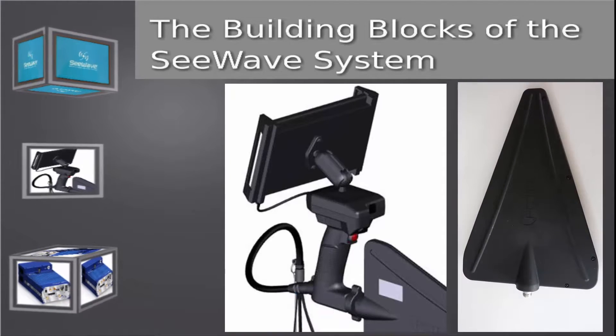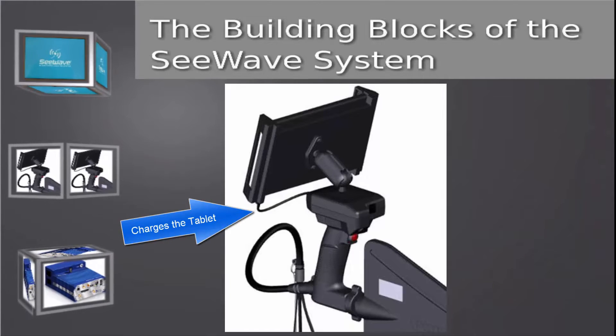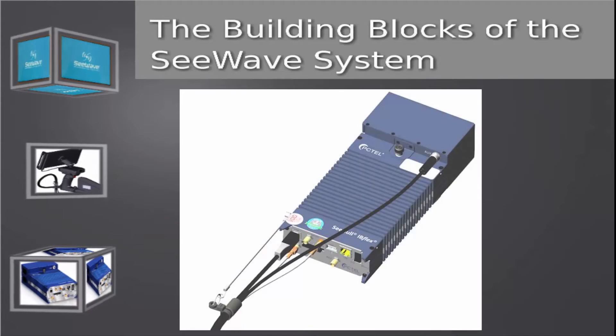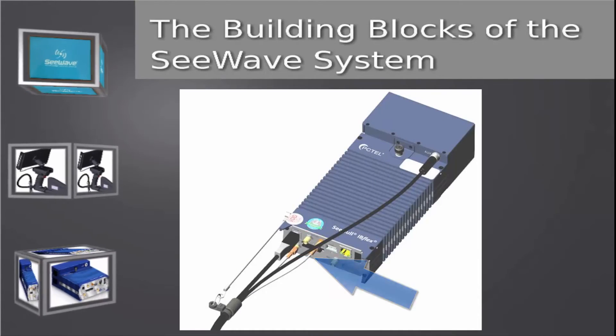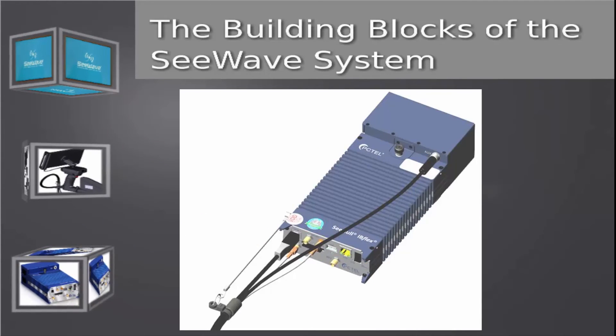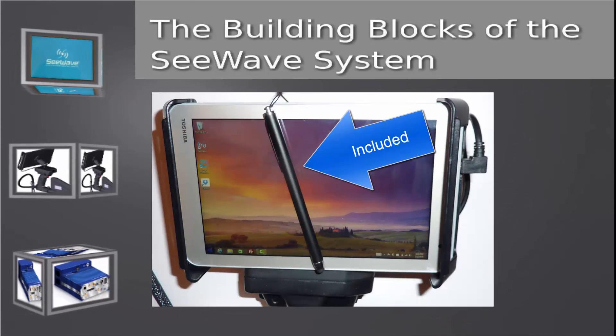PC-TEL has several directional antennas to choose from, or you can use your own. A USB connection between the host platform and the tablet also provides charging to the tablet. Connections to the scanner and its battery — which include RF, GPS, power, and USB — are also provided by the host platform. A soft-touch stylus makes operating the touchscreen easy to use.